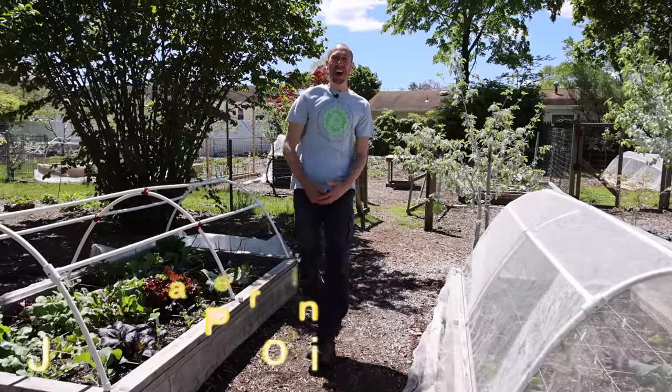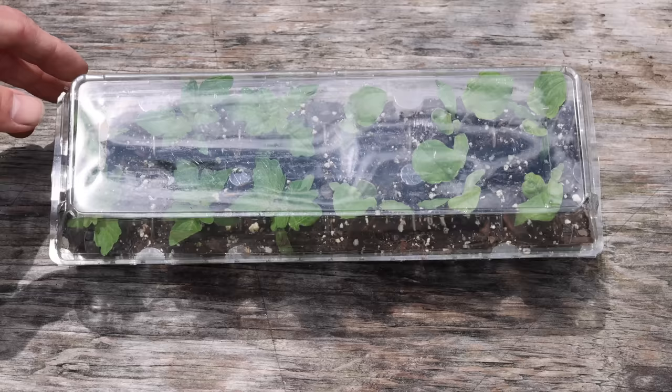What's going on growers, it's James Frigione coming to you live from Jersey. Today me and Tucker are going to share with you 10 household items you can use to improve your garden for free.